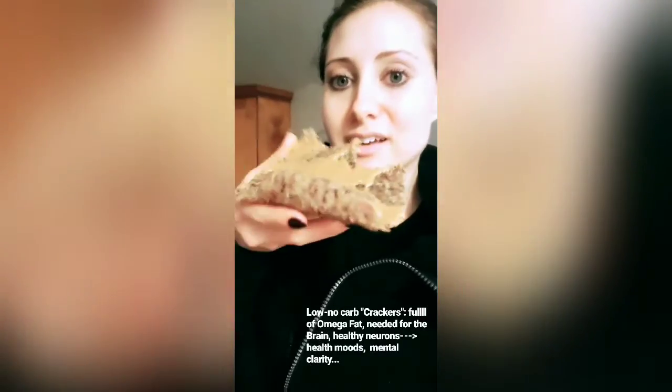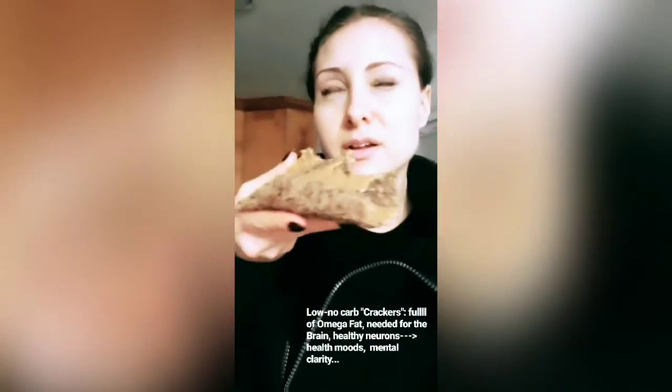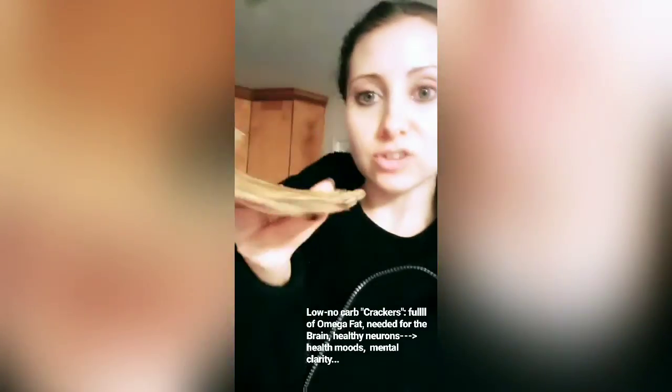Put them on dehydrator trays and boom, you've got your own homemade crackers. Dehydrators can run you between $50 to $300. It's definitely worth it, or you spend a lot of money getting those low-carb crackers — you can make them yourself. You can make a bunch. It's a good investment. And you can put almond butter on it instead — it's less inflammatory.